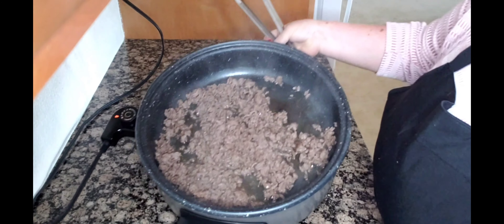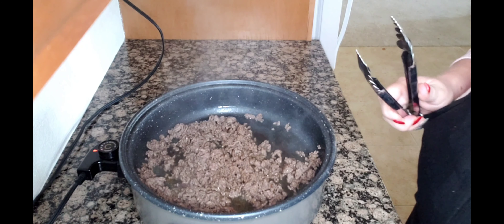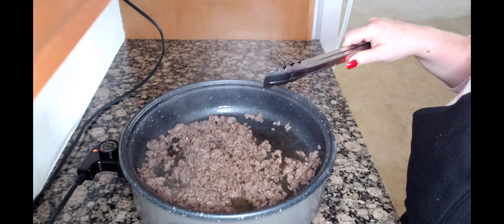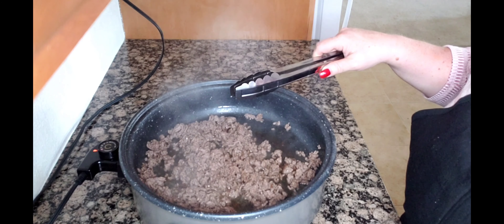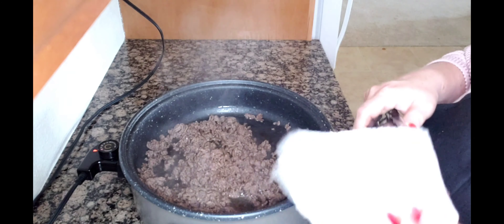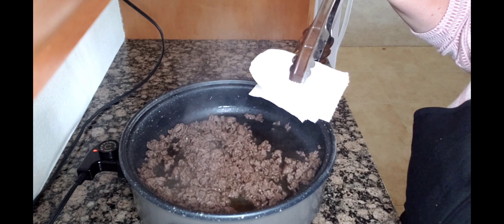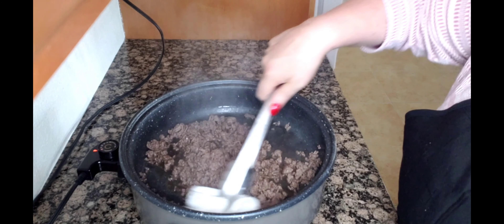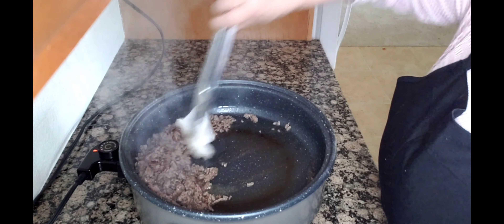If you have a bunch of grease on your meat, depending on the fat content, an easy way to get the grease out is to get a pair of tongs. You can put this in a strainer and rinse it, but the easiest way with the easiest cleanup is to get a paper towel — Bounty, the quicker picker upper.